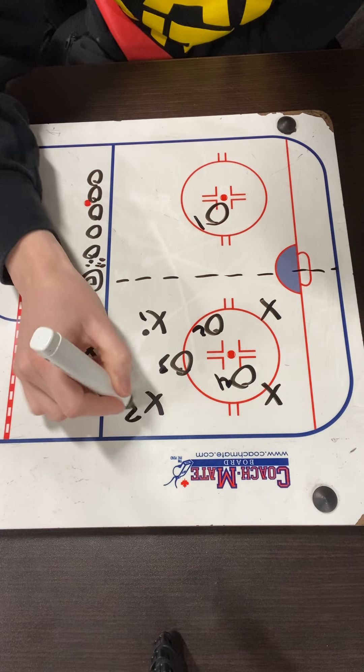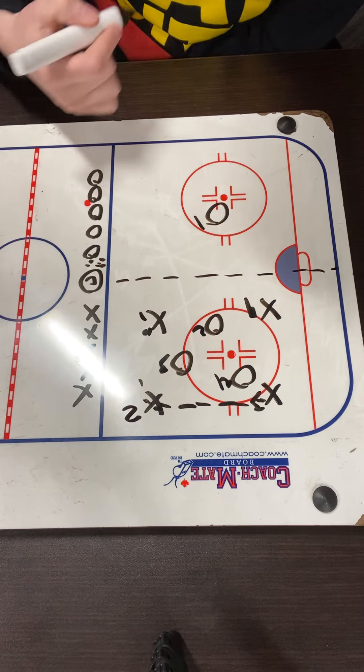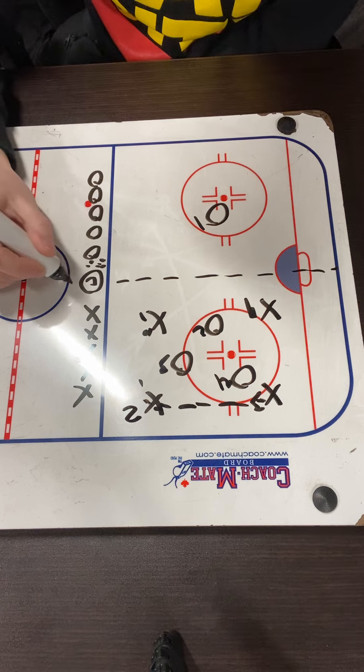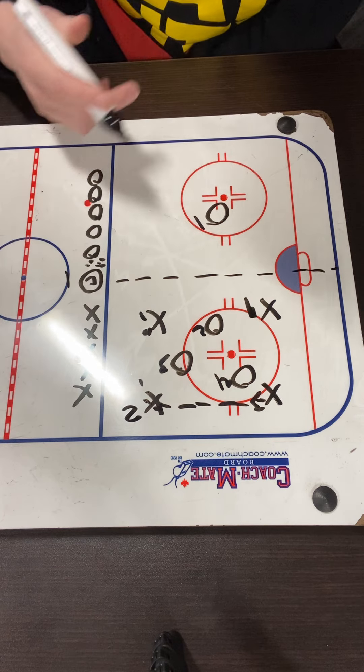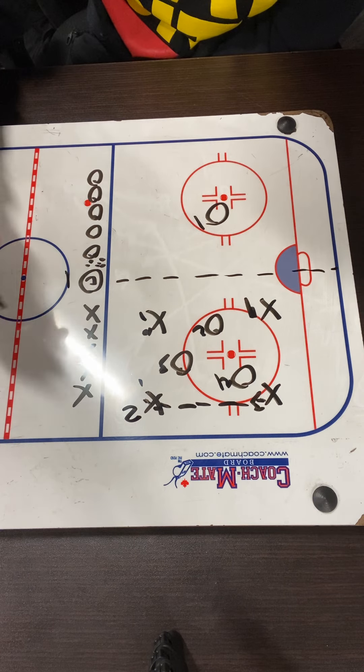X1, X2, X3, and X4 are trying to make three consecutive passes in order to get a point. The coach can count points here at the blue line. Again, it's three consecutive passes and then they'll get the point.